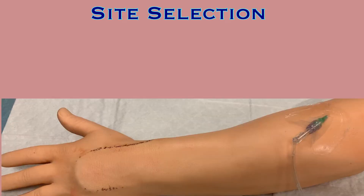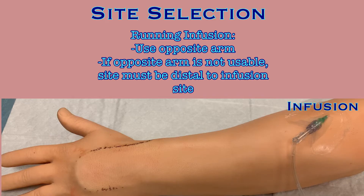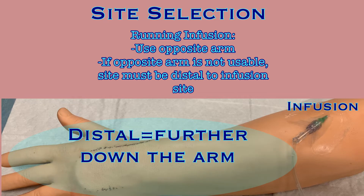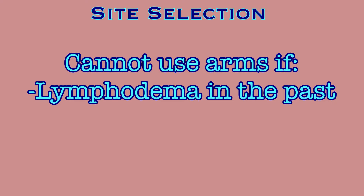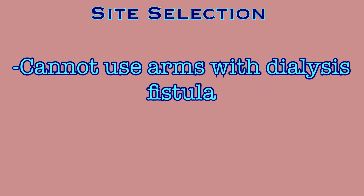With your supplies collected, you will need to locate an appropriate site to access, and there are some things that should always be considered before choosing an access site. If there is an infusion running, locate a site on the opposite arm if at all possible, to eliminate the risk of the infusion fluid impacting the lab results. If it is not possible to use the opposite arm, you must choose a site distal to the infusion site. If the patient has had lymphedema in the past or breast surgery with lymph node removal, do not draw labs from that arm. If the patient is a dialysis patient with an AV fistula, no lab draws can be done on the arm with the fistula.